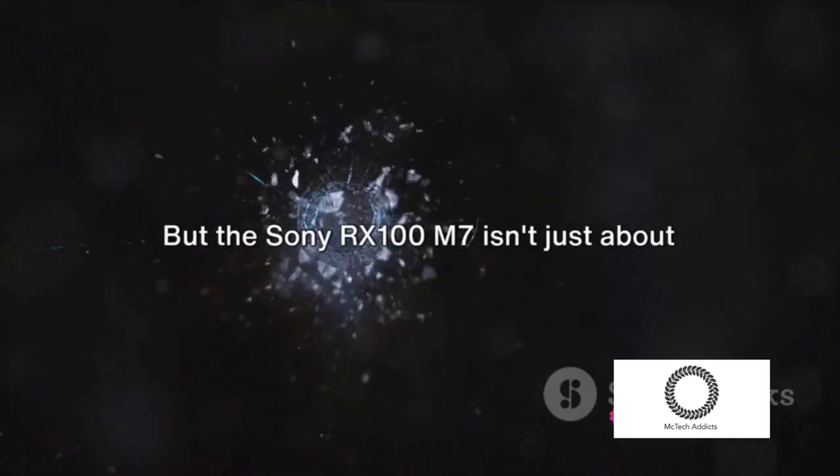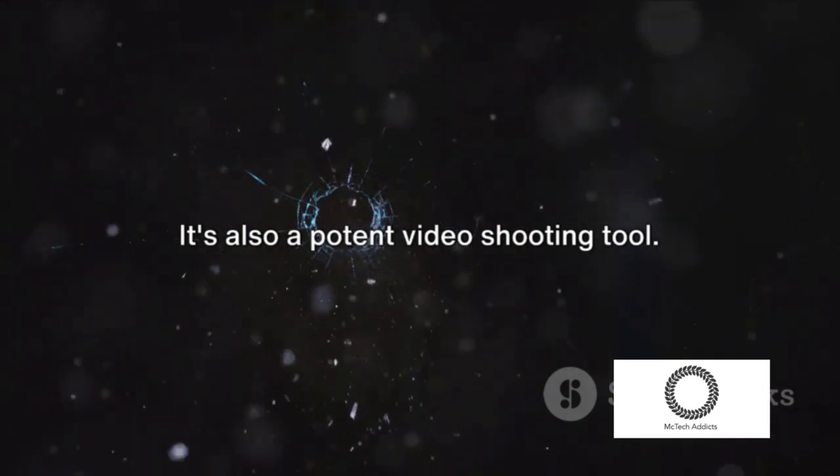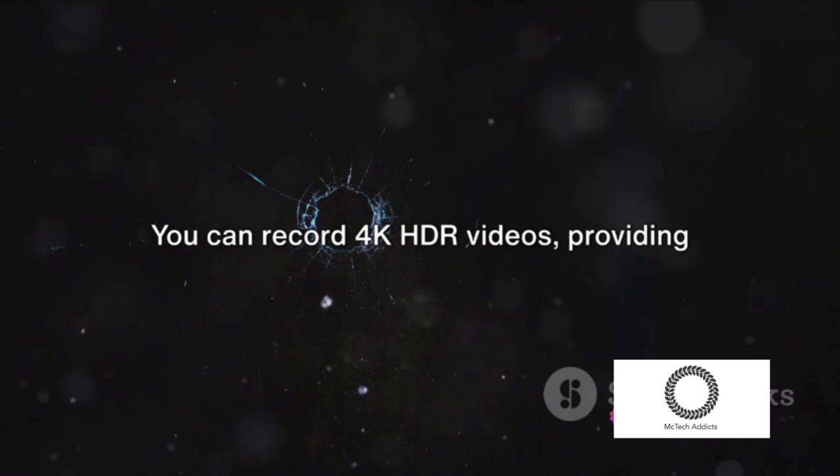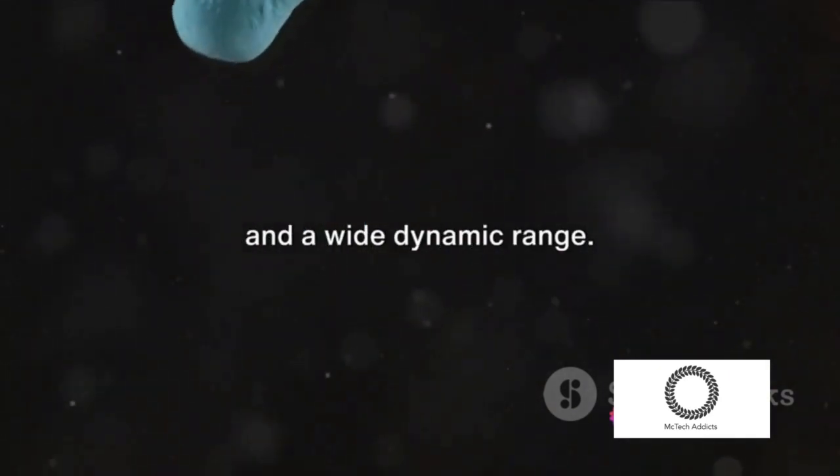But the Sony RX100M7 isn't just about still photography — it's also a potent video shooting tool. You can record 4K HDR HLG videos, providing you with high-resolution, stunning detail, and a wide dynamic range.